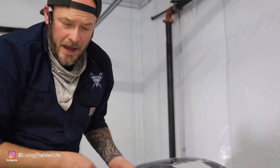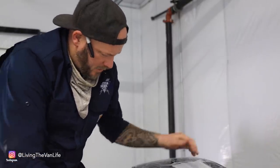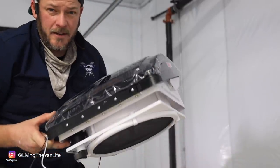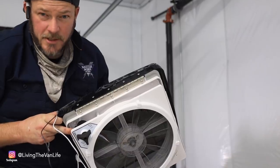The lap sealant is all applied on the ceiling fixture. Now I've got the Max Air fan ready to drop into place — we'll put four screws in and then this project will be done.